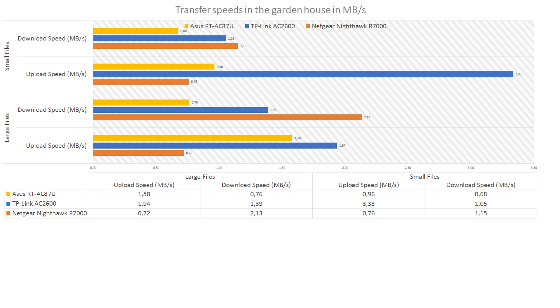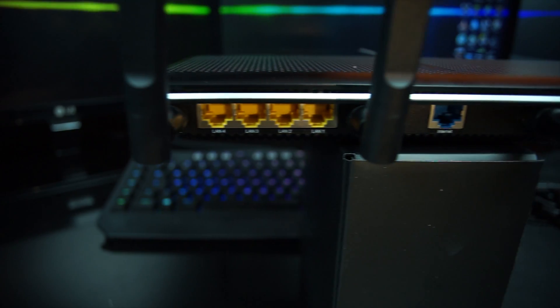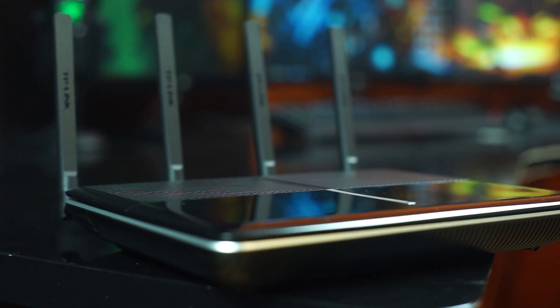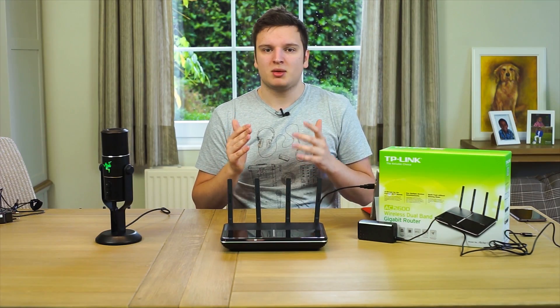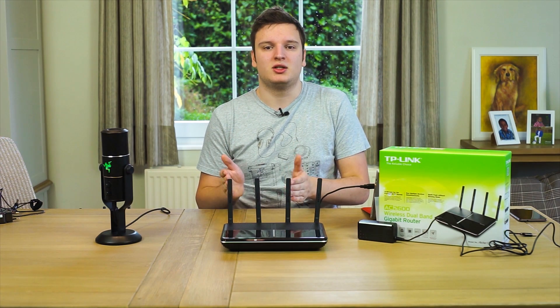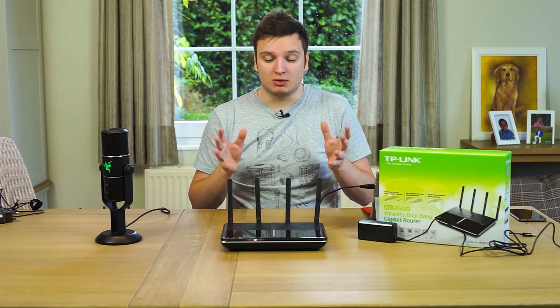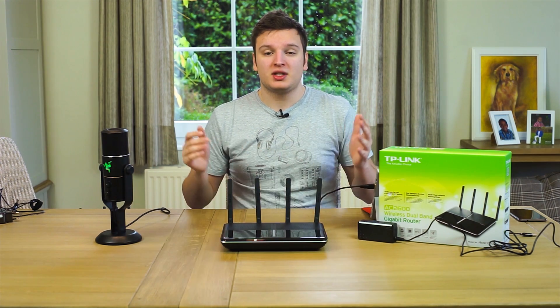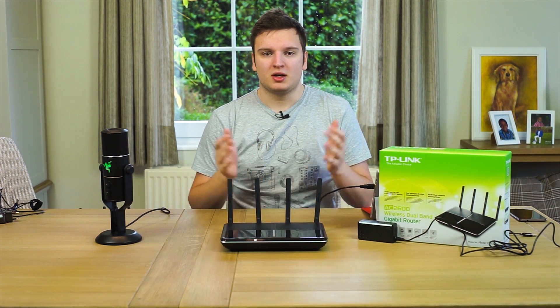Conclusion time on the TP-Link Archer C2600: I really like it. The main downsides are the IO being on the side — meaning cables come out sideways — and the glossy plastic, which no one likes yet everyone keeps using. Price-to-performance wise, it's excellent — it's 30 euros cheaper than the ASUS router I tested last week, yet it performs about the same or slightly faster in real-world usage on average. The trade-off is you don't get the ASUS's cloud functionality, but overall it's a really awesome product and I'd recommend buying it.